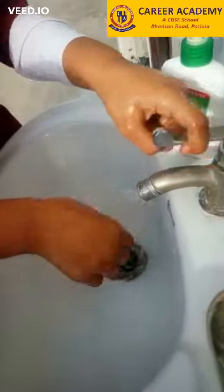After washing, you will clean your hands with a towel.